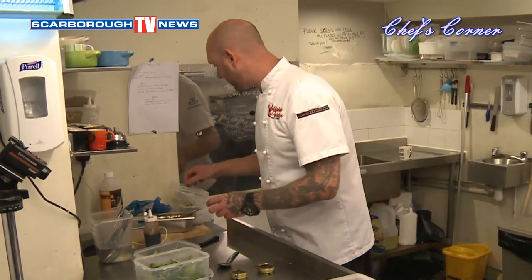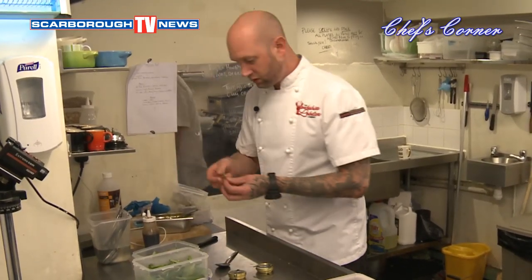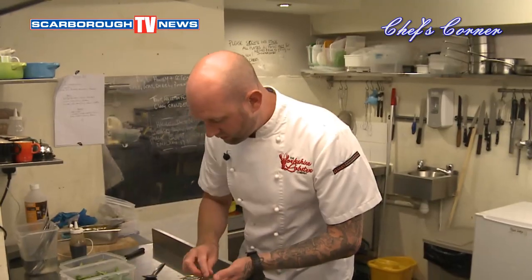And then all we've got to do is garnish it. We garnish it with some pea shoots because peas and salmon go very nicely together. And then that is our second British tapas dish.